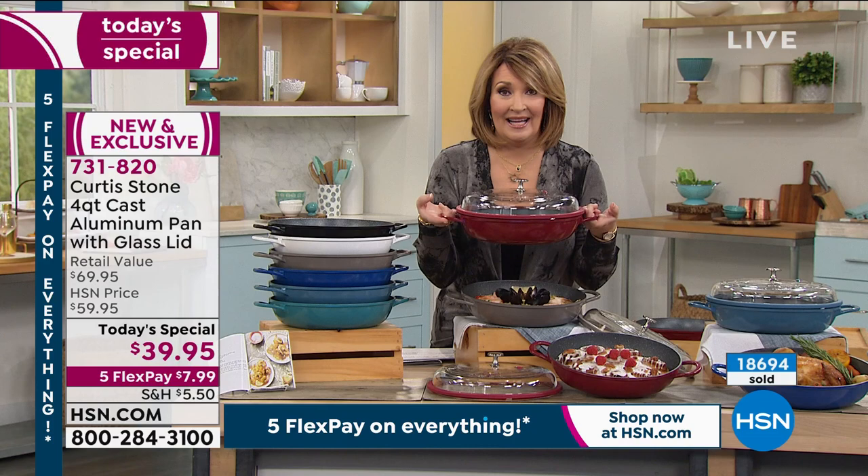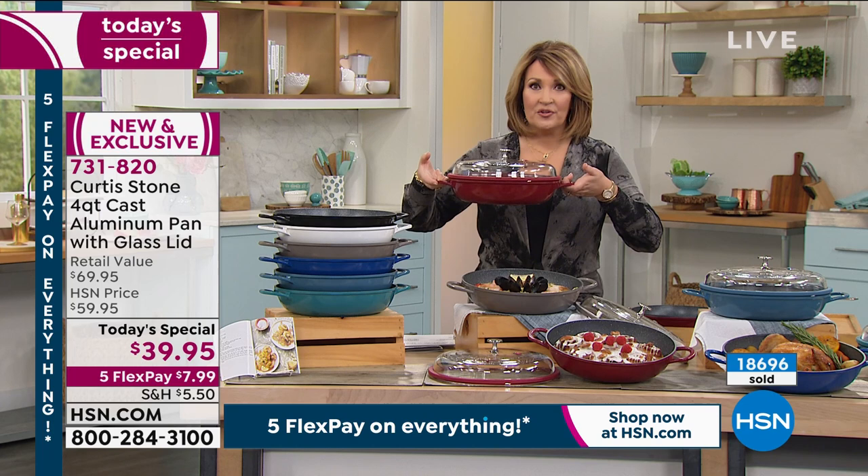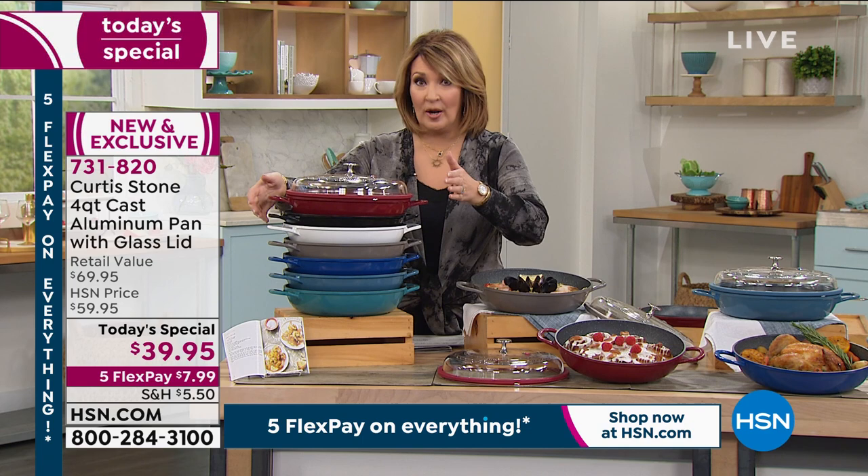It's dishwasher safe, but it's almost self-cleaning. Nothing sticks to this. If your New Year's resolution is to cut the fat out of your diet, nothing sticks to these pans. It's the easiest way to start eating healthier because you don't have to be adding all the extra butter, oil, or grease into the pan.